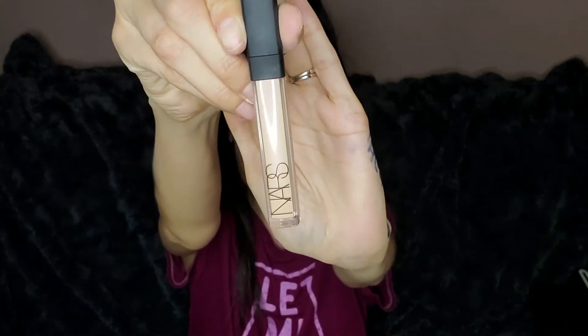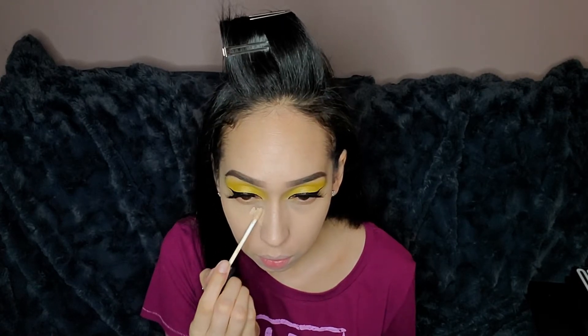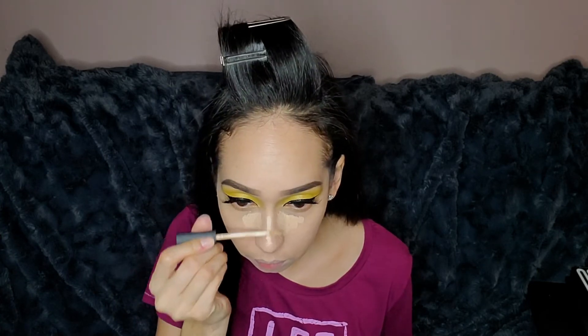Then I'm going to take my NARS Radiant Creamy Concealer in the color Custard and apply that under my eyes, on the bridge of my nose, my cupid's bow area, and my chin. I'm going to let it sit there and dry up a little bit.